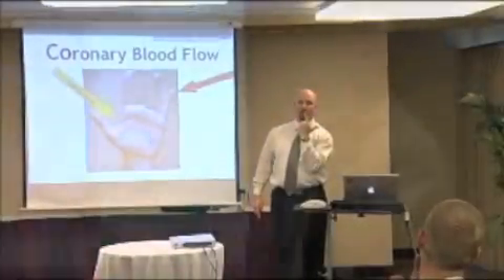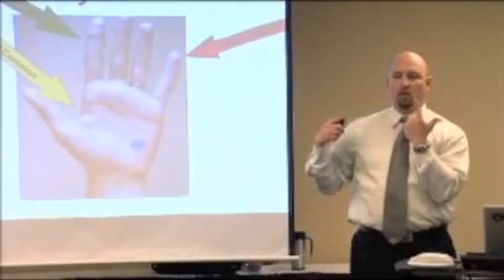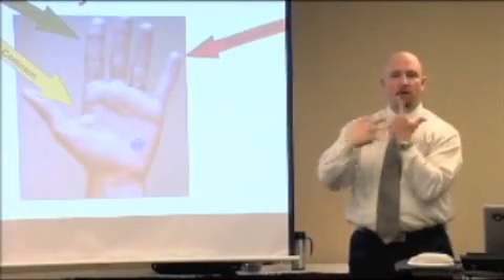Now continuing with the hand mnemonic — from the right coronary, we move to a 'gun' shape. The webbing of your hand is your left main, which immediately branches into two other vessels. Your pointer finger comes down in the front — that's your LAD, the left anterior descending, which runs down the front of the heart.